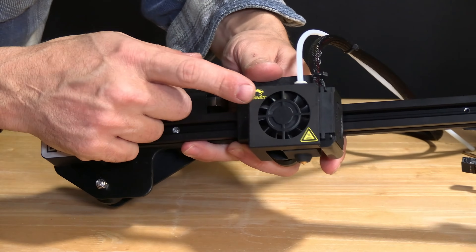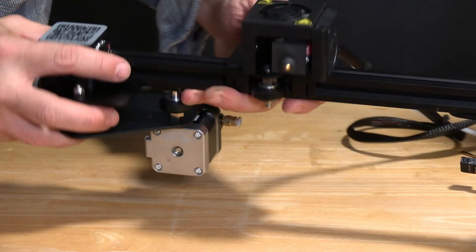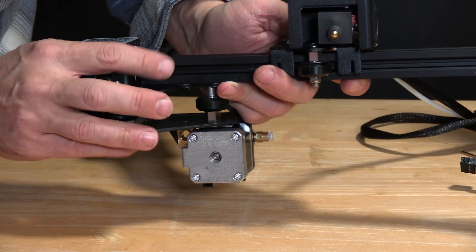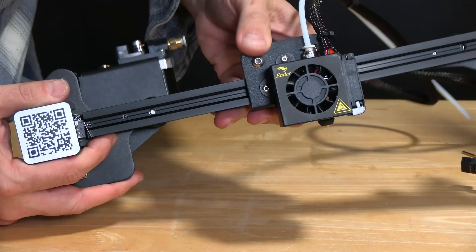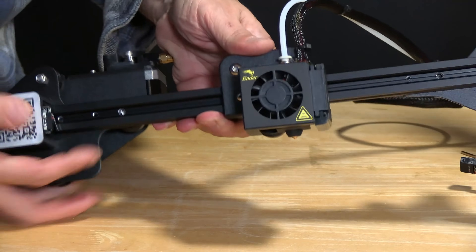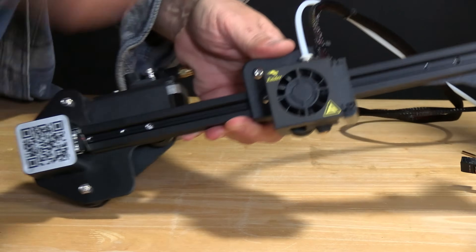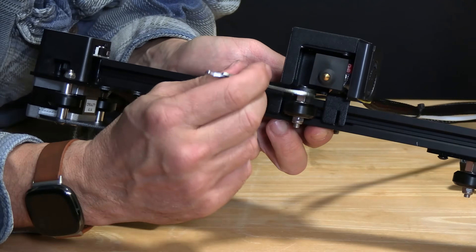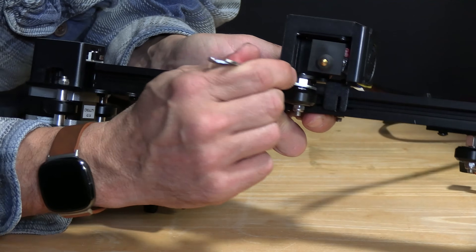So if you see this hotend is super tight, you can loosen this eccentric nut to smooth it out a little bit. If you see this hotend is super wobbly, you can tighten this eccentric nut to make it more stable. To do that, all you're going to do is grab this little wrench that came with it, put it on the nut, and turn it.